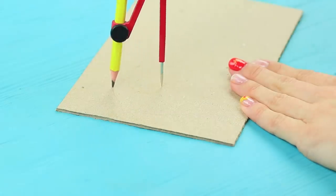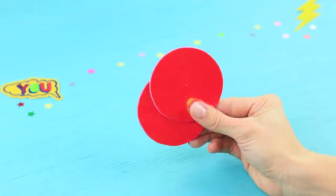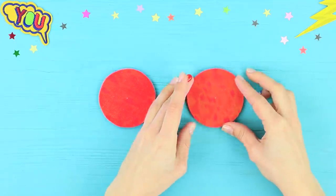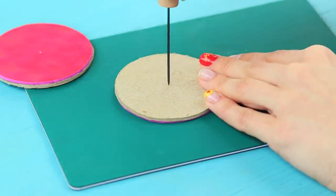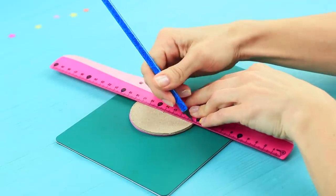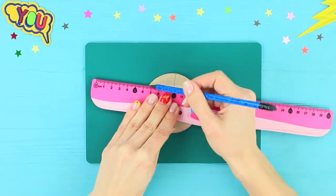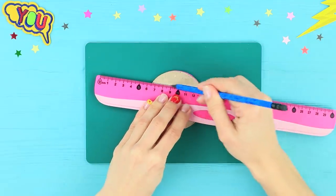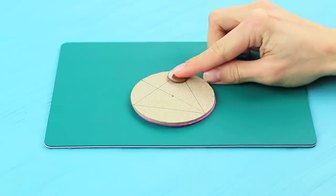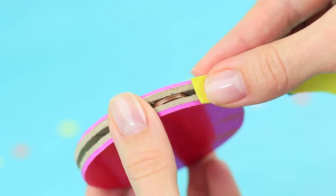Cut two circles out of cardboard. Cut identical circles out of a shiny foam rubber sheet and glue them onto the cardboard. Poke a hole through the center. Mark a diameter line and draw an arch through the center with a compass, then join the arch ends into a triangle. Glue coins as weights on the corners of the triangle, then glue a second circle on top. Cover the side seam with a strip of foam rubber sheet.